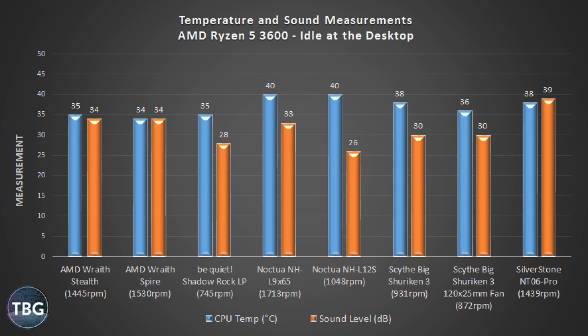I've got the idle benchmark here with temps, sound levels, and fan RPMs. There's one standout winner in terms of noise: the Noctua NH-L12S, spinning at 1048 RPM and hitting just 26 decibels. It is among the hottest in this idle test, but at idle that really isn't important. The AMD stock coolers on the left are actually cooler but much louder at 34 decibels. The Scythe Big Shuriken and Silverstone NT06 Pro are also a bit cooler but louder than the Noctua NH-L12S.